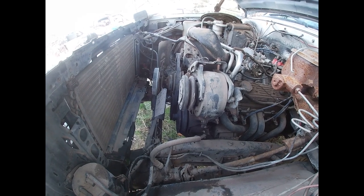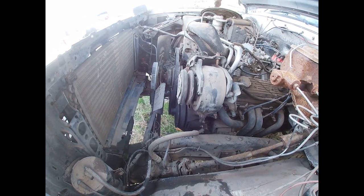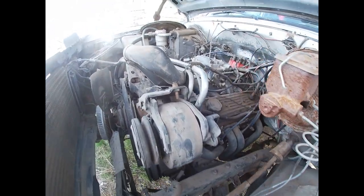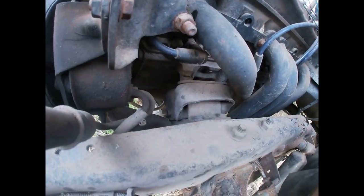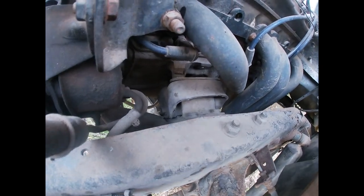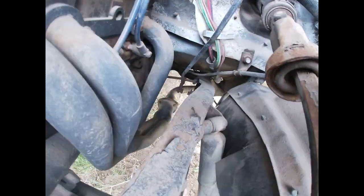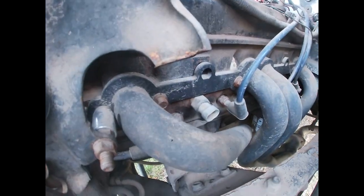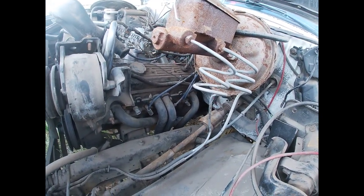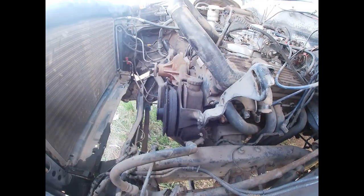Now we got that pain-in-the-ass fan shroud and radiator out of the way. Man, what a pain in the ass that shroud is on Chevys. I get why it's there — you need it to suck air — but it's not helping me out. Anyway, gonna get to these bolts down here at the tranny mounts and motor mounts, undo the headers down at the collector, and pull the whole header off.